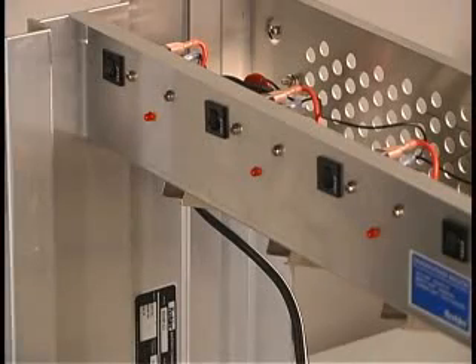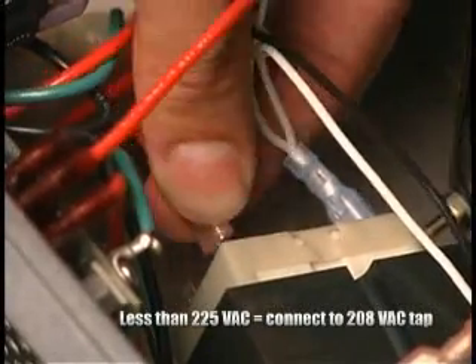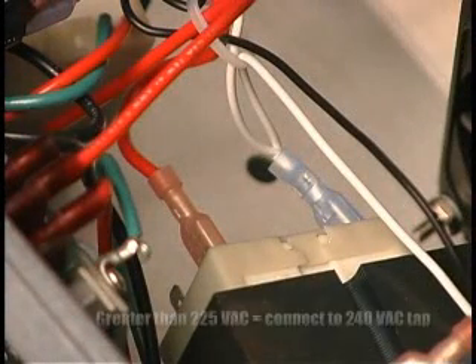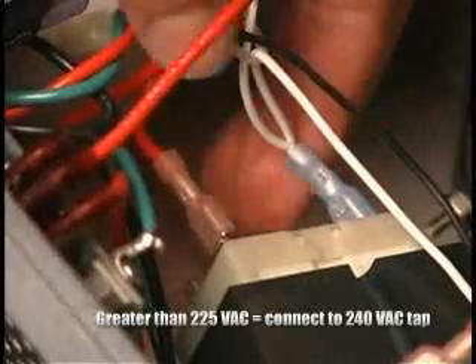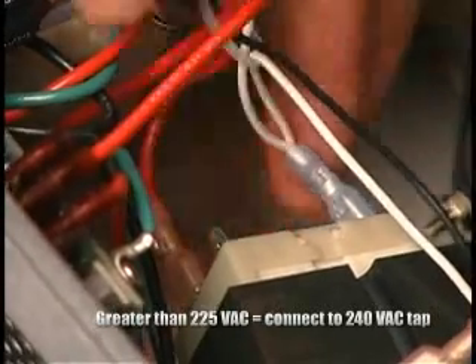Once the proper input voltage is determined, check the wiring for each transformer. First, disconnect power from the unit. Next, look at the taps on the transformer. If the input voltage is less than 225 volts AC, be certain the wire is connected to the 208 volt AC tap. If the reading is greater than 225 volts AC, connect the wire to the 240 volt AC tap. Then proceed to change the wiring on each transformer so all are wired identically.